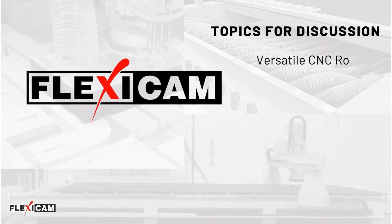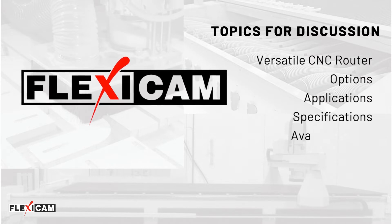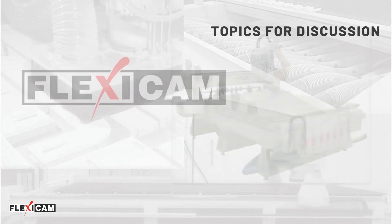This is an informational video about the FlexiCam Stealth CNC Router Machine. In this video, we will discuss the custom options available, the specifications and available sizes of the Stealth machine.